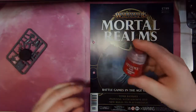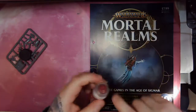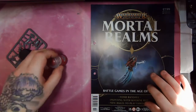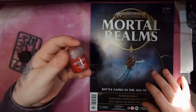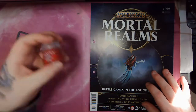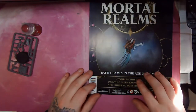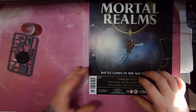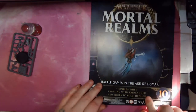We also get a pot of Korn Red base paint, which is obviously primarily for her hair, and I do believe some of the Stormcast will be using this to paint them up as well. In this episode we get some information on the Tomb Banshee as well as the miniature, painting with Korn Red, and some more new rules.